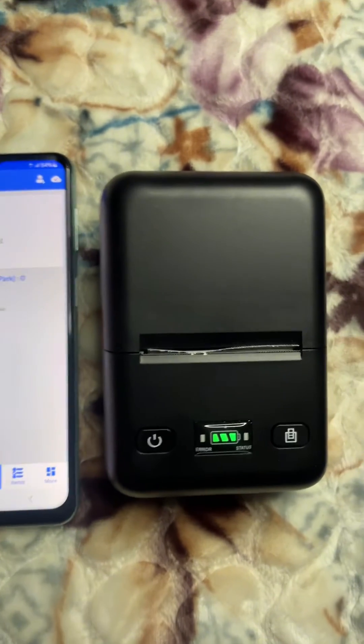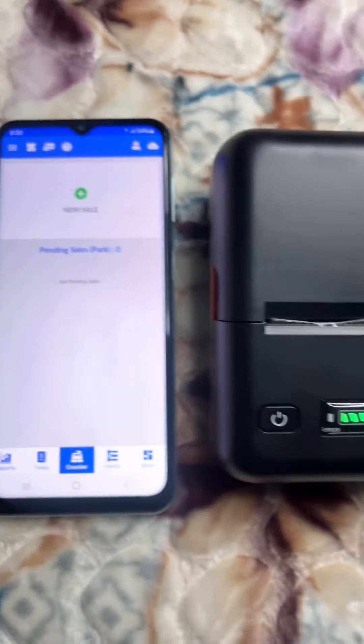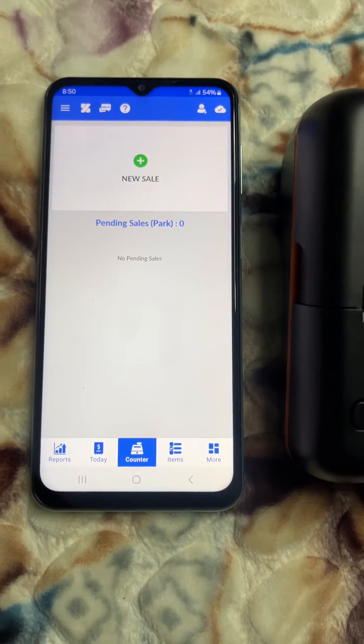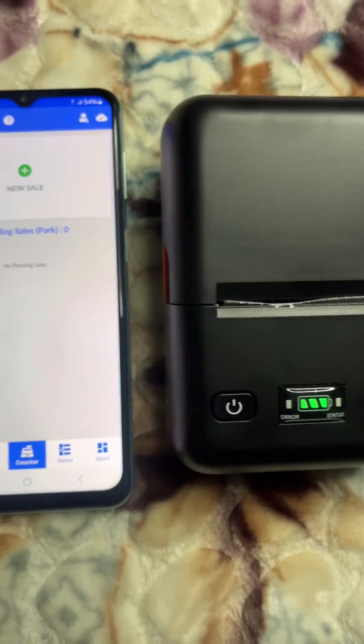I'm going to show you how this 58 millimeter thermal Bluetooth receipt printer will print receipts for restaurants, for example, and small business owners — and how compatible it is to your business as well.